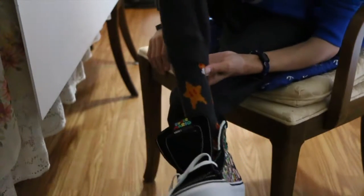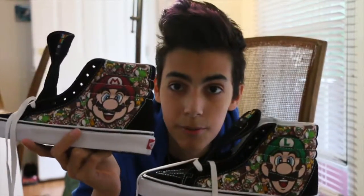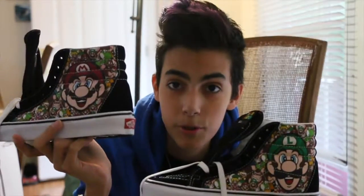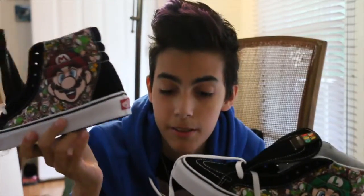There you have it — the unboxing of the awesome Nintendo Vans shoes from the Nintendo and Vans partnership. Hopefully they have more of these in the future. The socks are awesome, I love them so much. These are a little small, I gotta exchange them for one size bigger. The bigger ones were better because they help with socks. My big announcement is that I'm changing my YouTube name — instead of Cartoon Kid 91, I'm gonna be known as SuperSkip64.